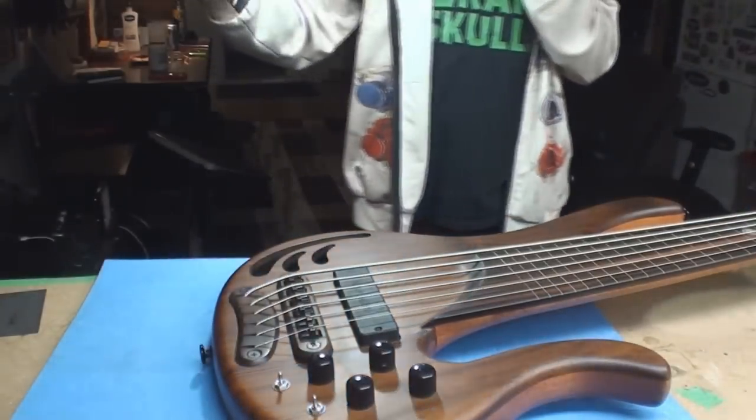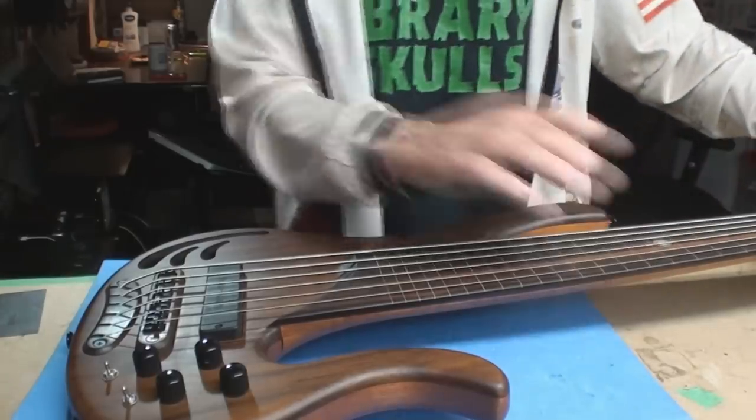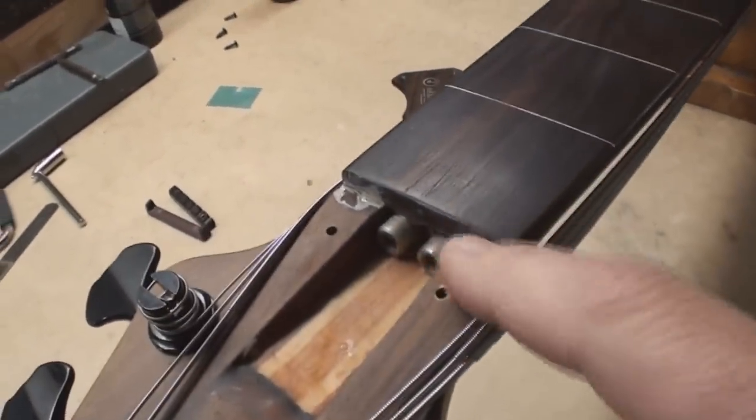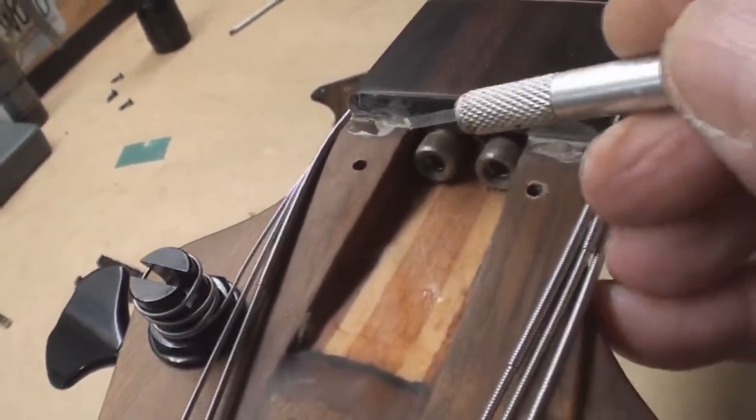I'm going to loosen the string tension and let's look under the cover down here and see what we've got for truss rods — see what they do. Well, there they are. We've got a free nut falling off. I don't know — there's a lot of glue there, but it's not gluing anything.